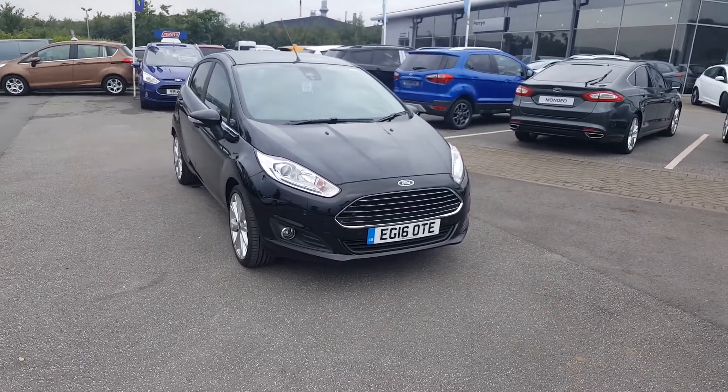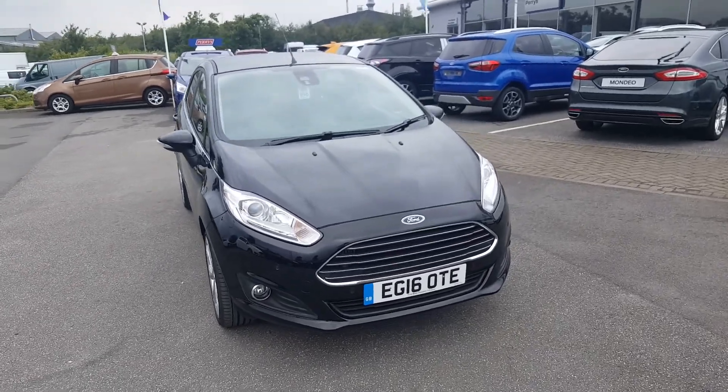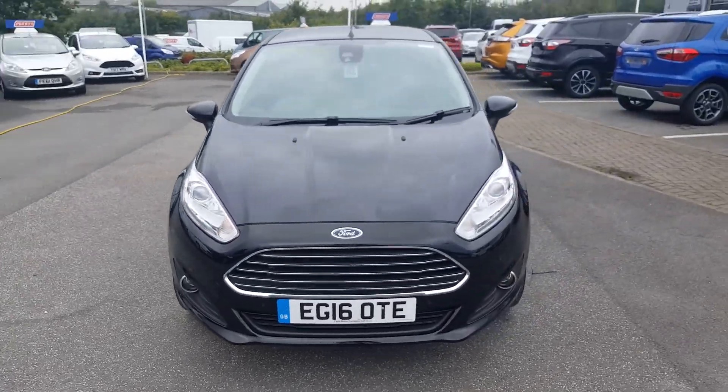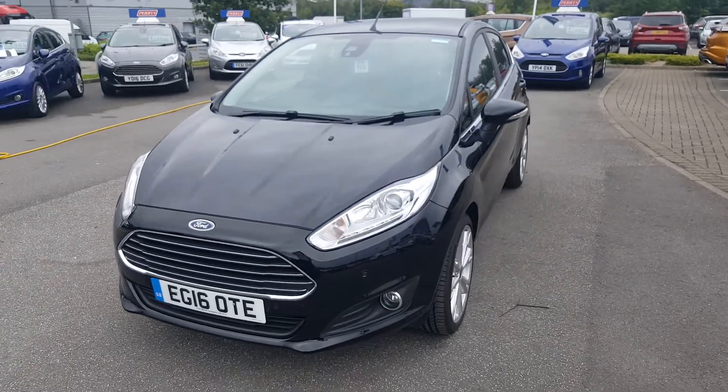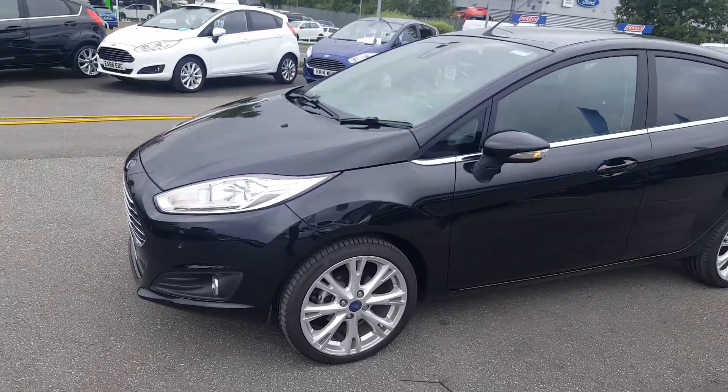Hello and welcome on site to Paris Ford in Mansfield. Here on site today we have this Ford Fiesta 1 litre 100 brake horsepower Titanium. This car has had one owner from new and that was Ford themselves, and it has the remainder of the manufacturer's warranty.